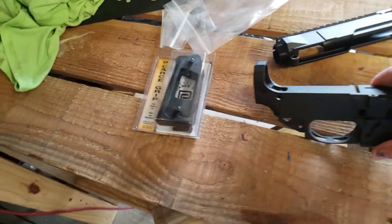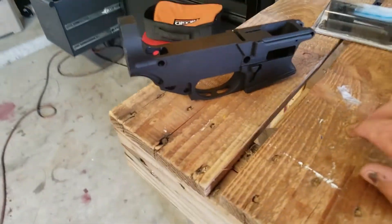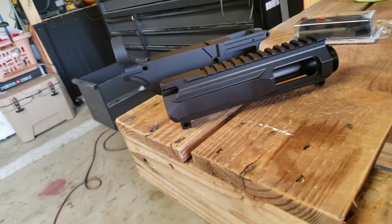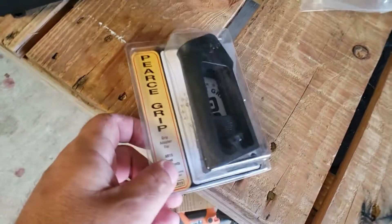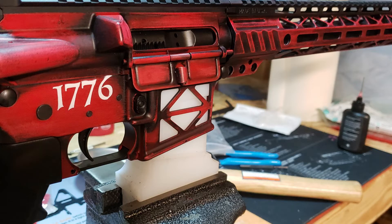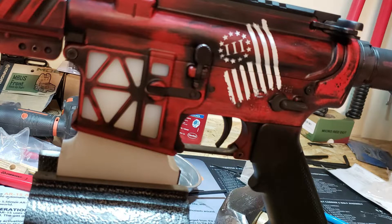For you gun enthusiasts, I'm working on something new — an 80% lower AR-9 dedicated build with an upper that's also dedicated. I'm going with a 1911 pistol grip on the AR. It's going to be one hell of a build. I'm still thinking about what color to paint it — leave comments below. I'm considering a battle-worn look, two colors, or camo. It's going to be a home defense gun.